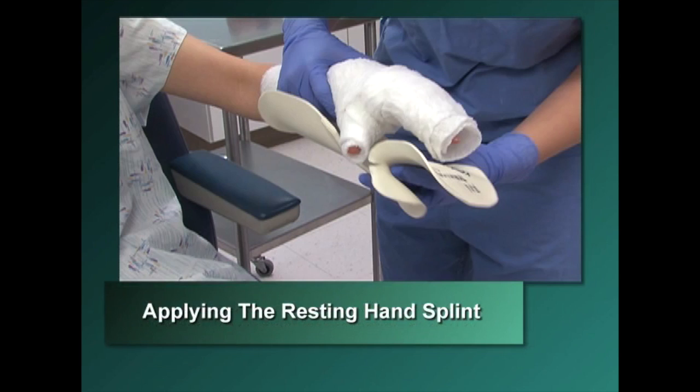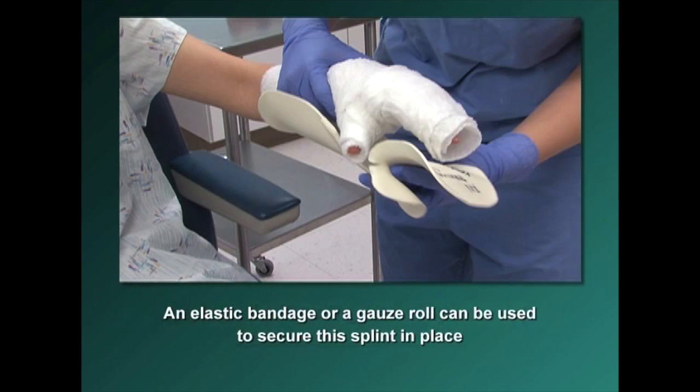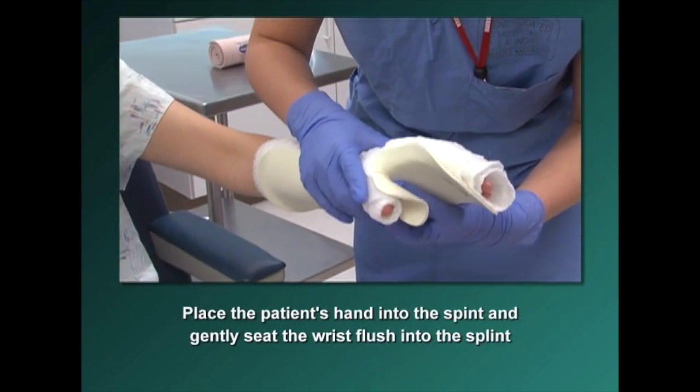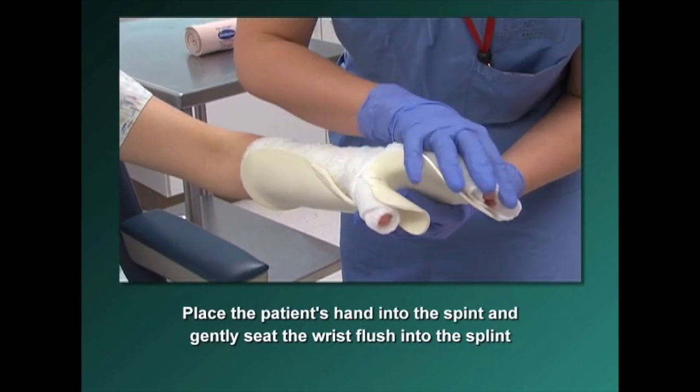Applying the resting hand splint. An elastic bandage or a gauze roll can be used to secure this splint into place. Place the patient's hand into the splint and gently seat the wrist flush into the splint.